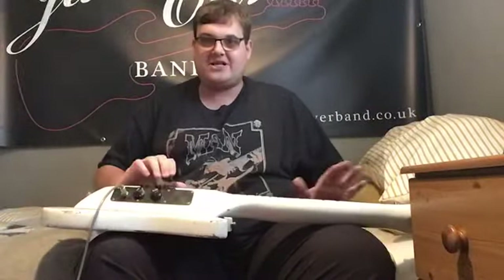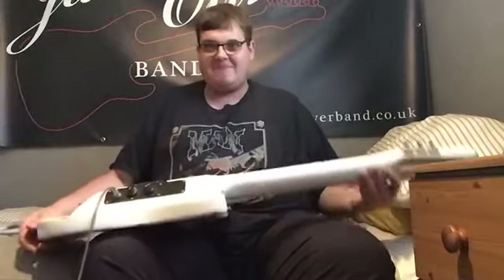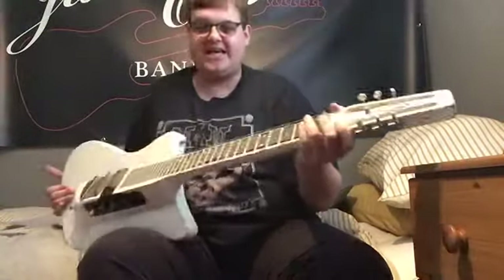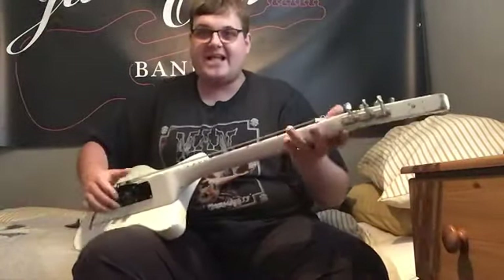Normally when you play a standard lap steel, you play it on your lap like this. But these Mellow Bars are cool because they sort of sit like a guitar and they're angled up, and of course they've got strap buttons as you can see, so you can play it standing up.